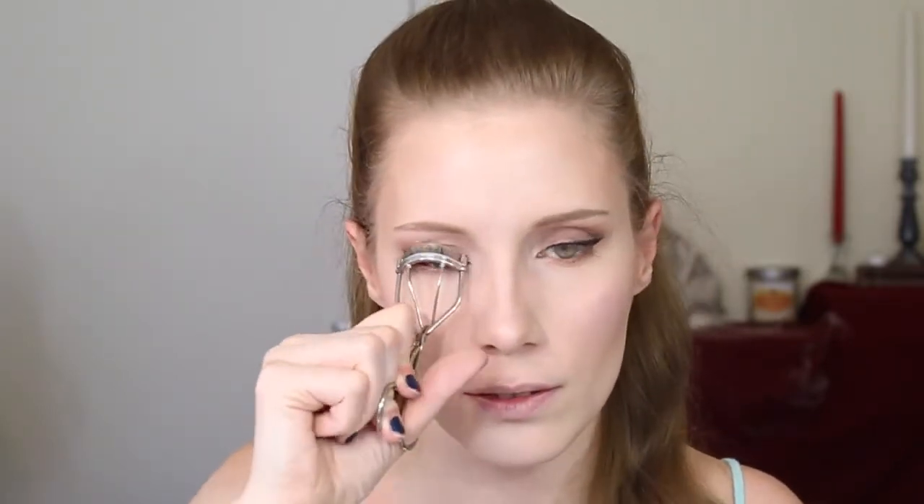Next we're going to curl our eyelashes, then apply a coat of your favorite mascara to your top lashes only. If you look at her in the video, she does not have anything on her lower lashes at all. I'm using my Urban Decay Super Curl Mascara because it doesn't clump. Her eyelashes are very well separated, very long and thin in the video, so keep that in mind when choosing a mascara.